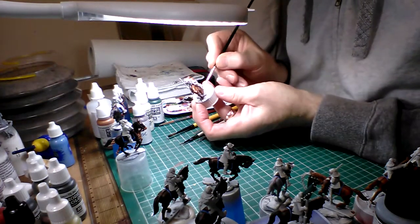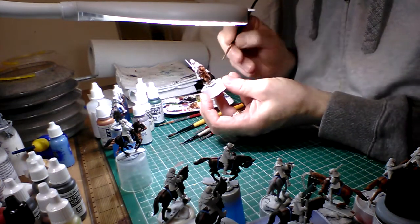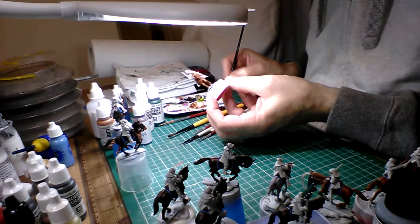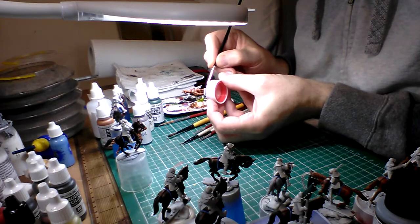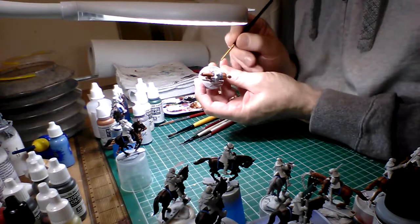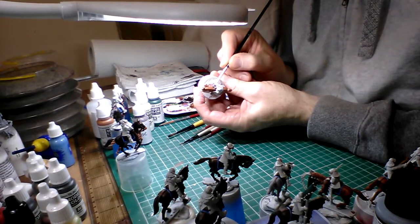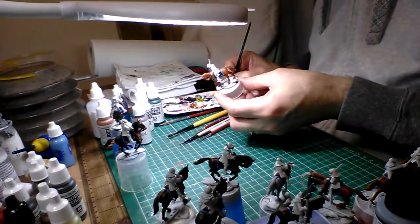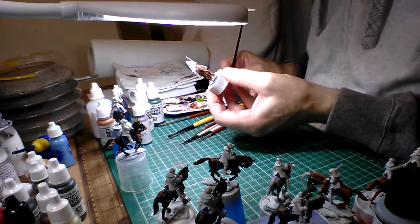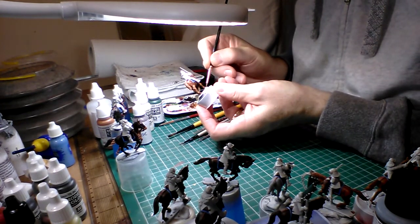So I thought I'd go back and start basically at the beginning and give you some background history. I'm going to try and read it and paint at the same time — that may well end up disastrous. I might end up painting burnt umber all over the horse, but if I do, I'll just have to go back and repaint it. So here we go.